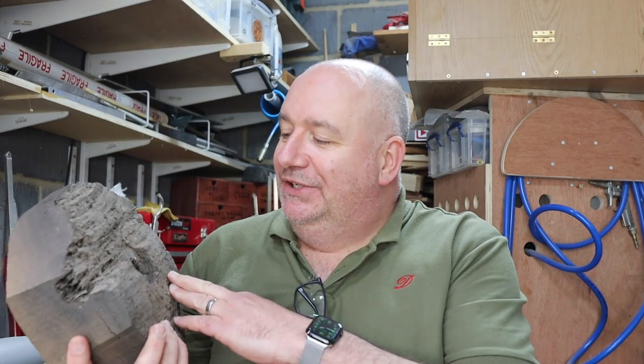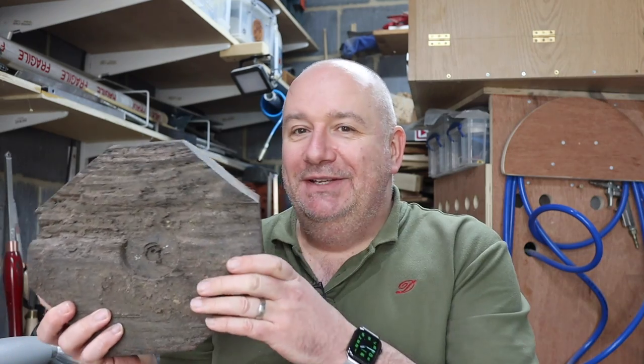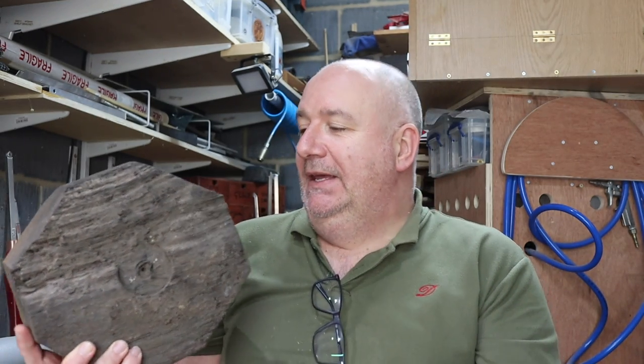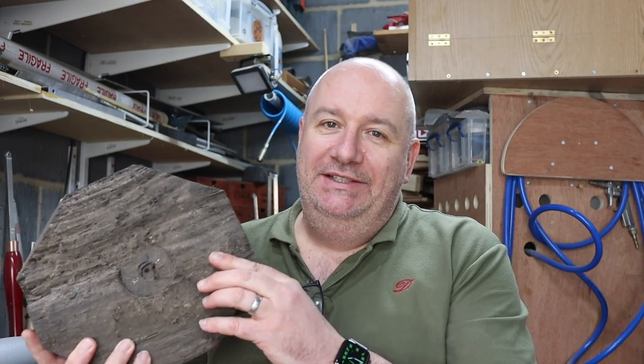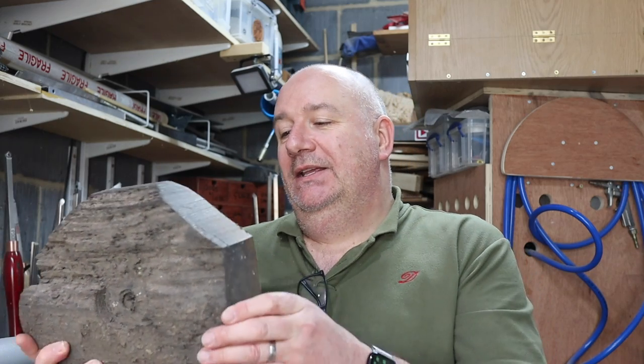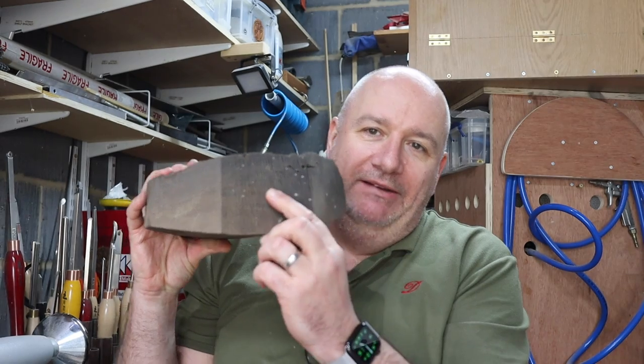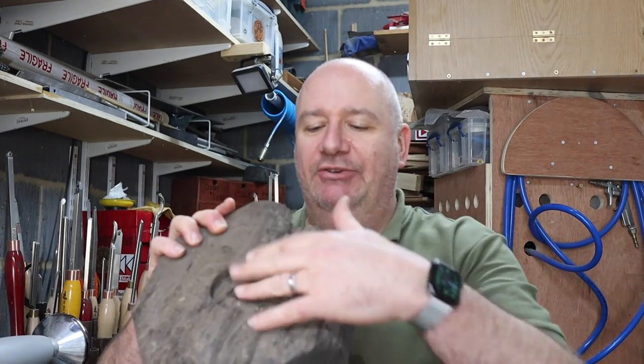I feel under pressure to do a good job with this — it's a very valuable piece of wood and it is very challenging to turn. He does a good job and has done a few of them. It's very hard; there are a few nasty cracks around the edge and I want to try and keep this natural edge.